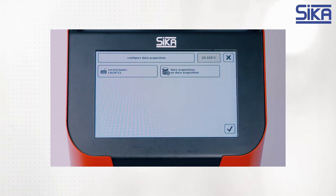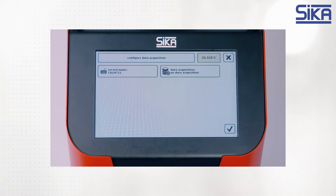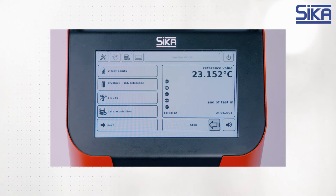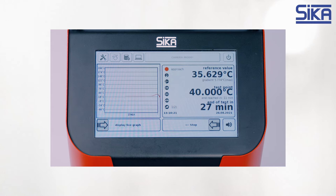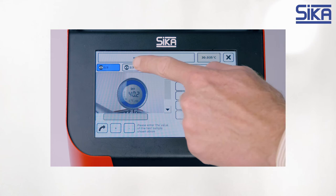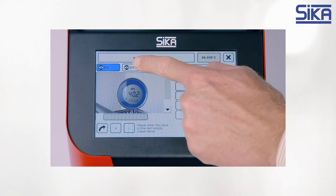As soon as the calibrator reaches the first test point, it activates the camera, and the camera takes three photos of the display of our device under test — three photos to make sure that the values are also stable at this test point. Once the photos have been taken, the calibrator moves to the next test point fully automatically, meaning our employee has the opportunity to get on with other important tasks. At the end of the calibration process, the employee enters the values read from the photos into the calibrator. The advantage? The photos are attached, so in case of queries, we aren't just relying on manually entered values but also on photo evidence.